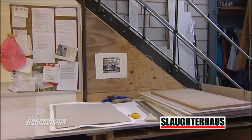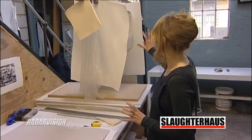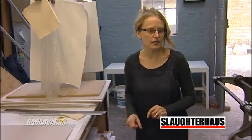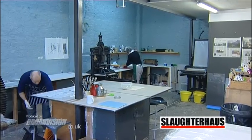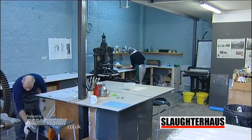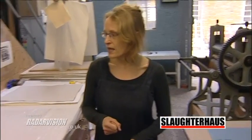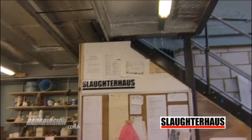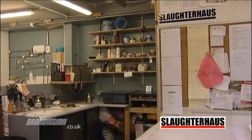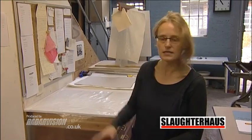Over here, as we come into the studio, this area here is for clean paper preparation and we've got plenty of drying facilities there. In the middle of the studio we've got big work benches for working and preparing plates and printing. And then the dirty area — plate preparation and keeping the dirty jobs over to the side in this area.